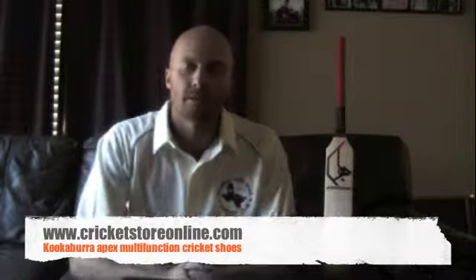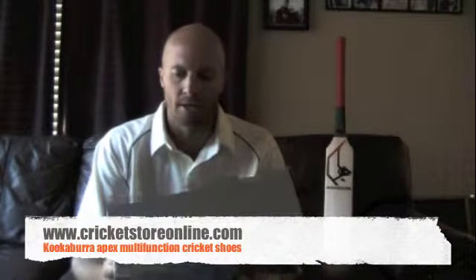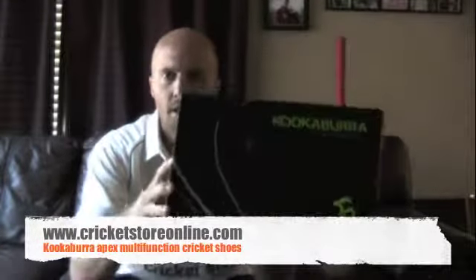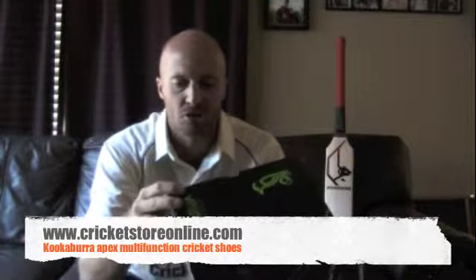Hello, Jason here from CricketStoreOnline.com and in this video review I'm going to be reviewing a pair of Kookaburra shoes — this is the Kookaburra Apex shoe multi-option.